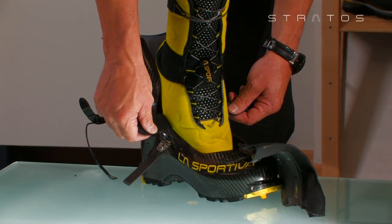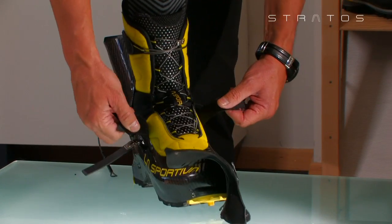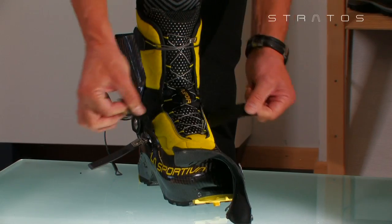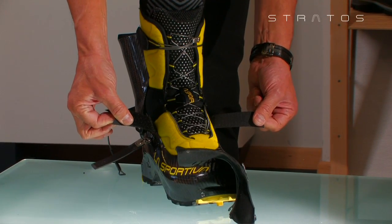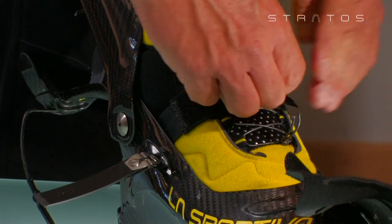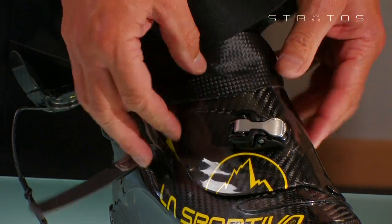Place the fitted booty into the shell while keeping the foot tilted outward. During this stage, make sure that the velcro compression straps are not trapped under the foot. Overlap the velcro compression straps. This operation is extremely important because it determines the correct tension of the boot.